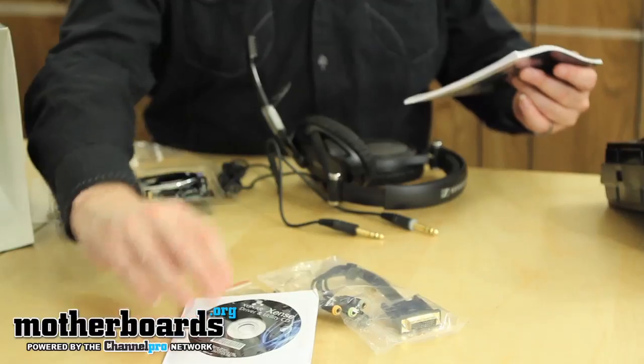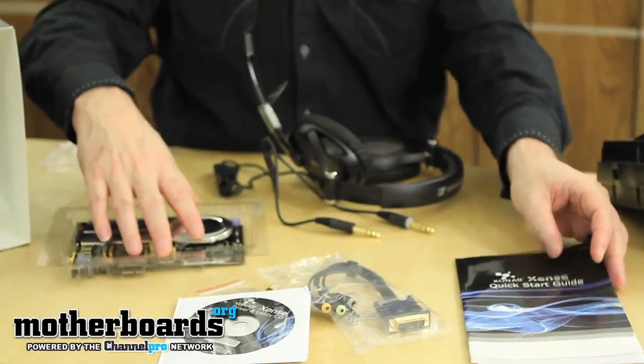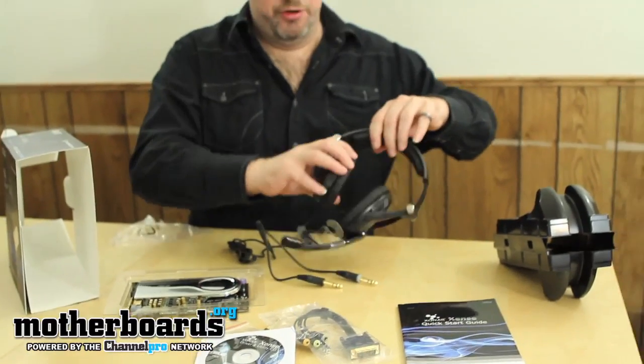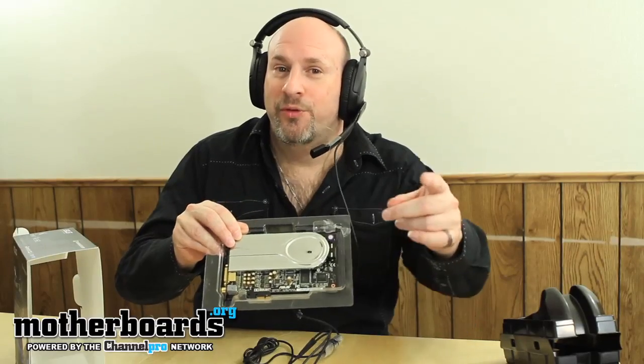Last but not least we have the Zonar quick start guide. So this, folks, is basically everything that comes in the box of the new Asus Zonar Sense combination sound card and headphone. Looks pretty cool — the headphones fit comfortably and the sound card looks awfully nice. Thanks for watching this unboxing; look for the full review pretty soon here on motherboards.org.